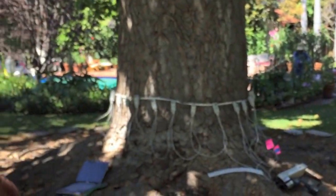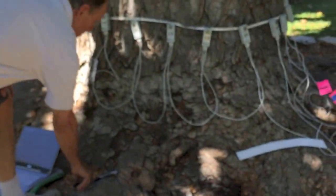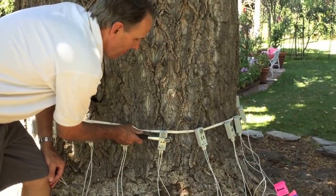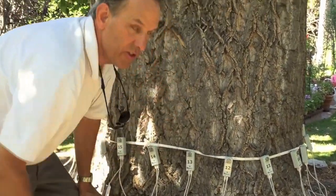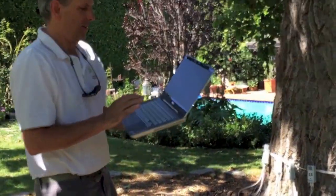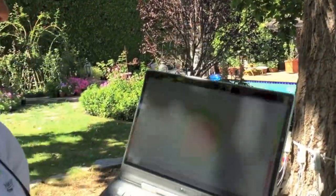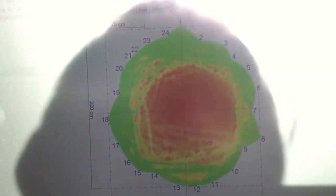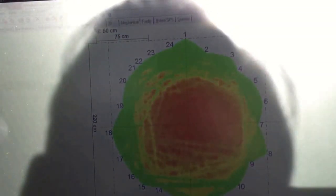This is called an arbotone. We go up to the unit and we sound our sensors, and it makes readings on the computer which allows us to see what kind of decay pattern we have at the base of the tree. This helps us determine our risk potential of the tree.